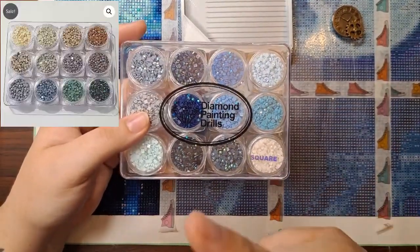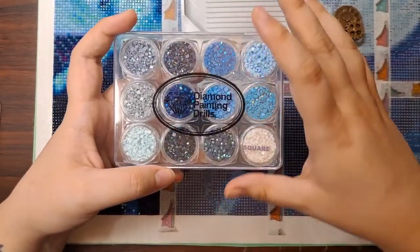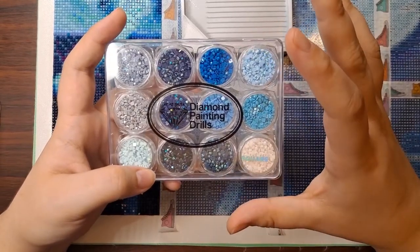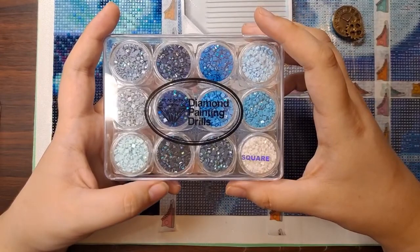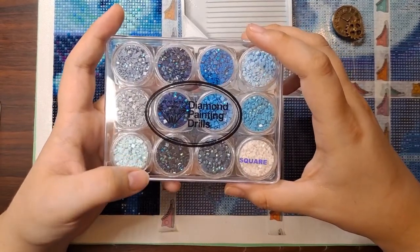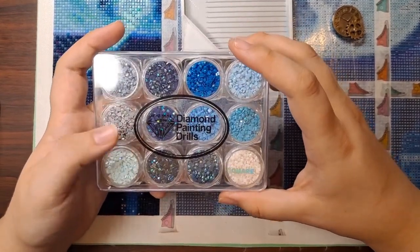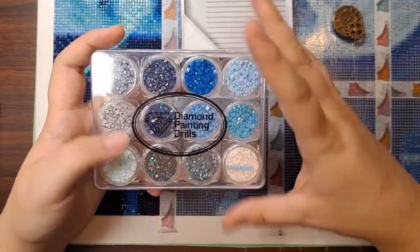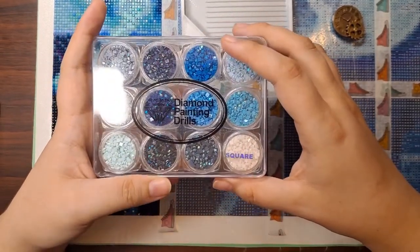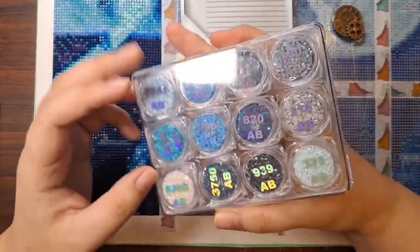I'll put a picture of June's current palette — previous months are still for sale but the current month is on sale at a discount. For the entire duration of my event, which started June 1st and goes through July 15th, you can use discount code Punked Out on their website for 10% off your order. Definitely go check them out.